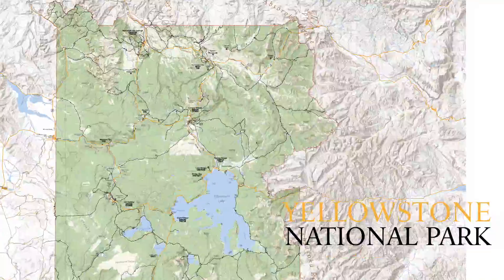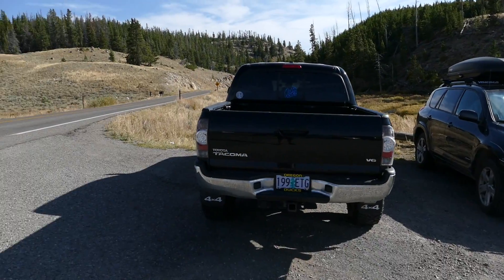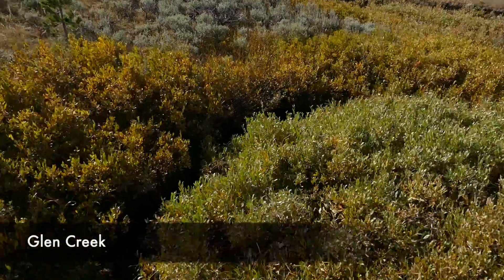What's up, this is Jake with Hike 734, hiking to Electric Peak and Cache Lake near Mammoth in Yellowstone National Park. The trailhead is located at the Glen Creek Trailhead, just south of Mammoth. You work your way up — it's called a bunch of different things — but essentially you take the Sportsman Lake Trail, then the Electric Peak Trail to the end, finish the summit, come back down, and do Cache Lake.